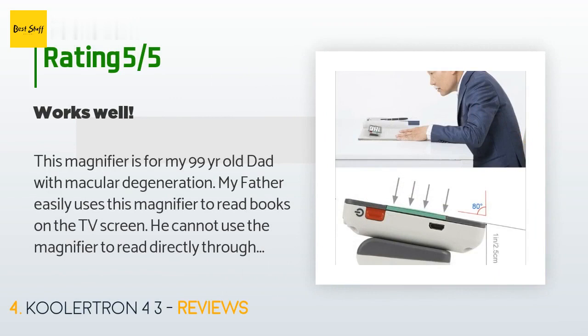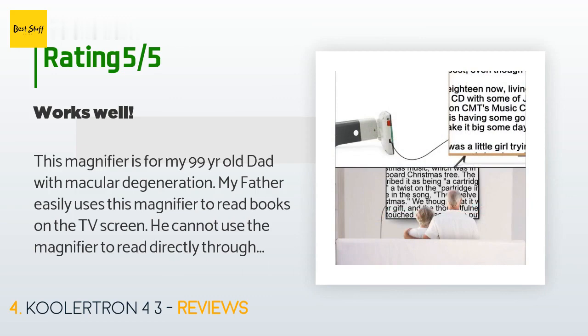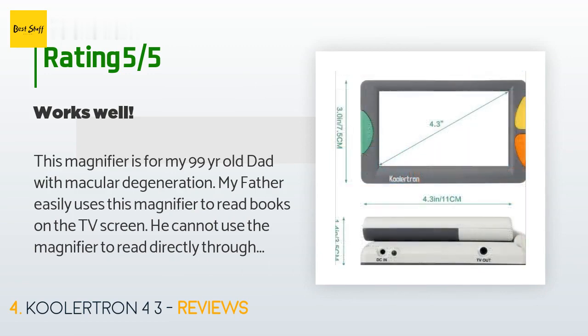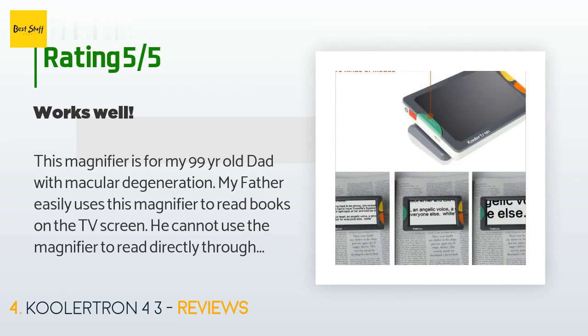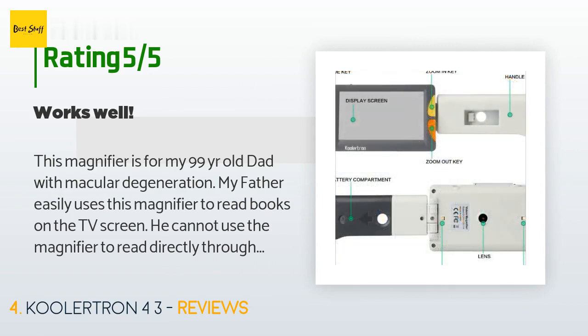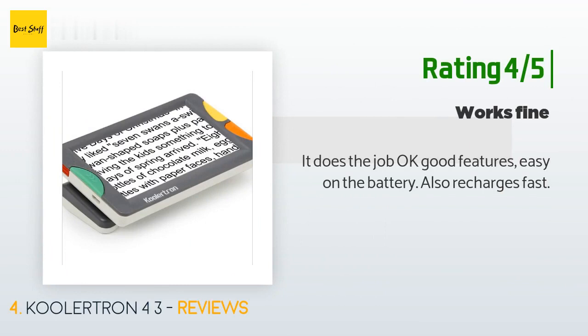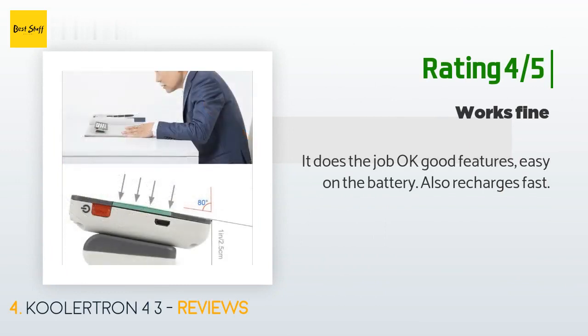A customer said: this magnifier is for my 99-year-old dad with macular degeneration. My father easily uses this magnifier to read books on the TV screen — he cannot use the magnifier to read directly through the magnifier screen as his vision is too bad. He has had other magnifiers and this one provides much clearer prints. The only downside is the reading material must be flat — it does not read print in the creases of a book well. I highly recommend this magnifier, worth the price. Another customer said: it does the job, good features, easy on the battery, and recharges fast.